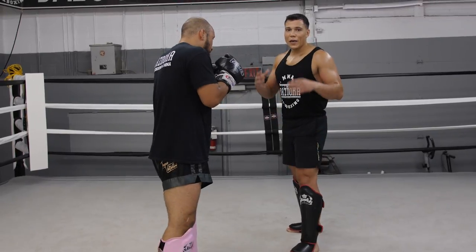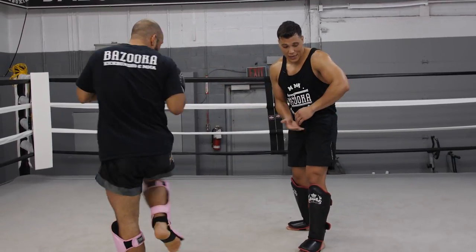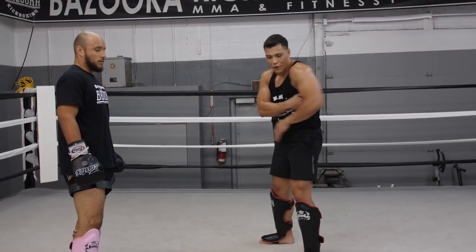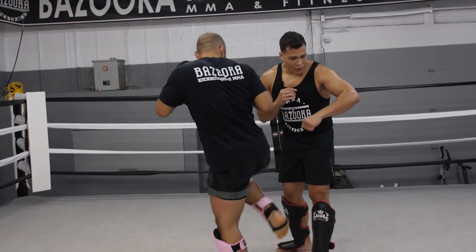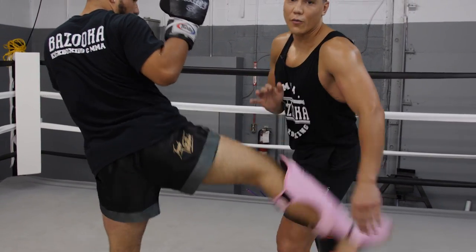Number two is making sure when you catch it, you're not weak on this arm — you want to secure it because he can pull his leg right out. That's why I pull this hand up, locking that foot in and turning my shoulder sideways so the foot gets locked in. The lazy way makes it easy to pull out. The correct way: grab here, hand comes up, turn the shoulder — that leg's not going anywhere.